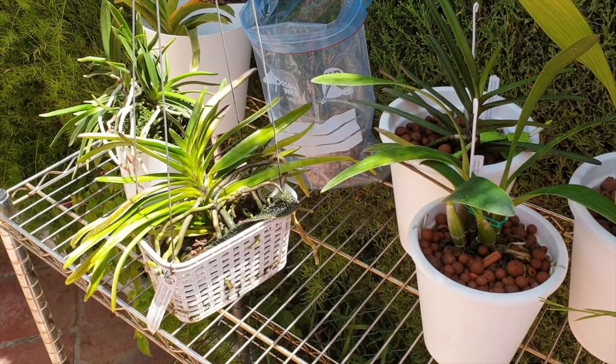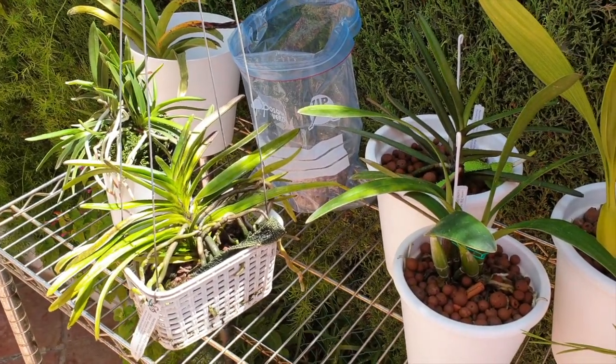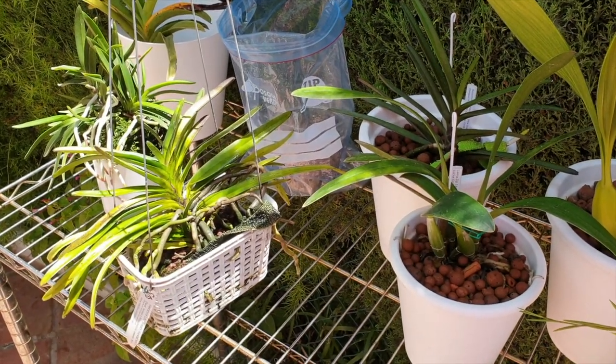Hi everybody, welcome back. Thank you for joining me today. I pulled a few things I wanted to show you.